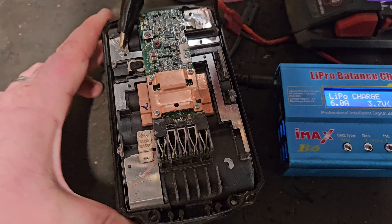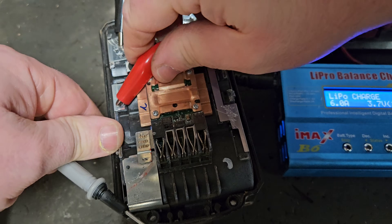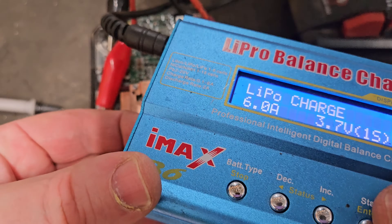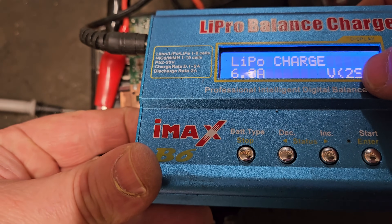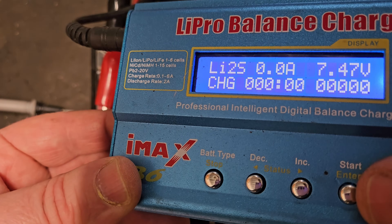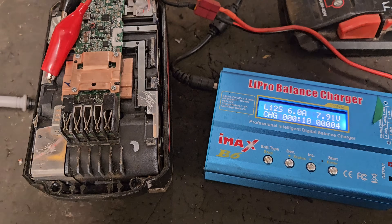The negative's going on here and the positive has to go on here - we'll get that pried up a little bit to make a decent connection. So we're charging two banks now, going back to the LiPro charger. We hit the button and hold - and we're off charging again. We'll probably have to leave this another hour. We'll come back to it.